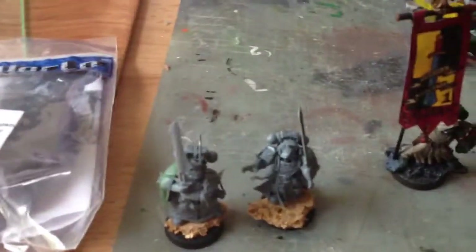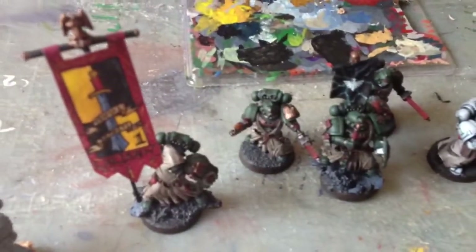Anyway, that's what I've got done so far today. Question one of the challenge is hobbies unrelated to minis. My hobby is I play guitar.